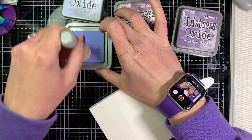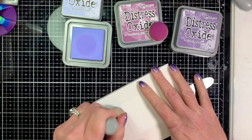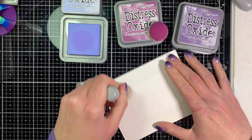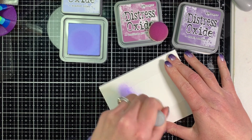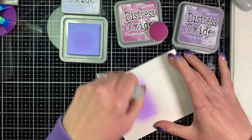I'm using some Distress Oxides here — three different colors: Shaded Lilac, Seedless Preserves, and Dusty Concord. Of course I picked purple because purple is the most beautiful color in the world.